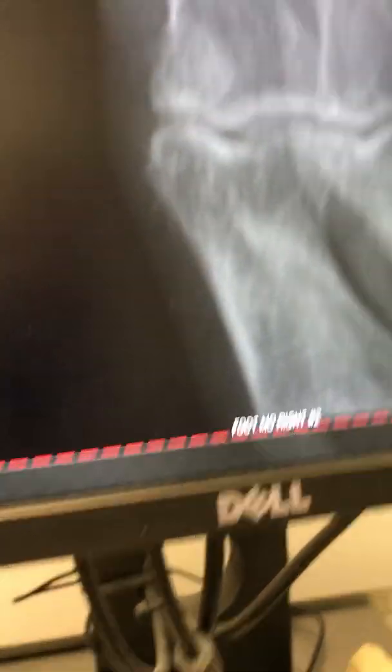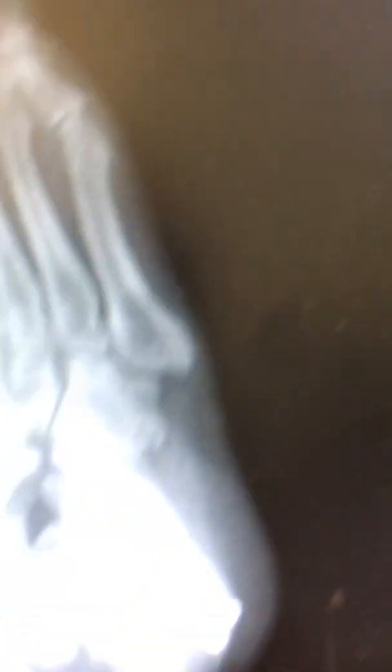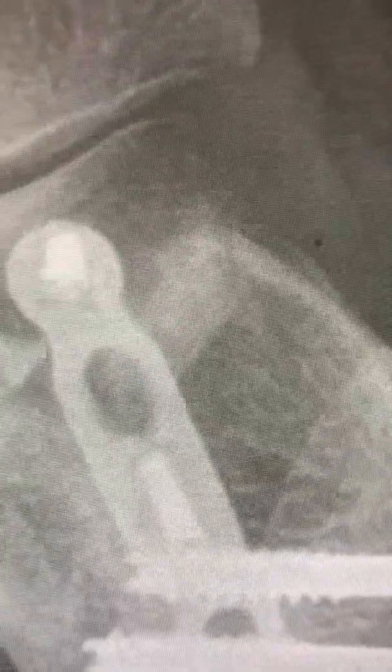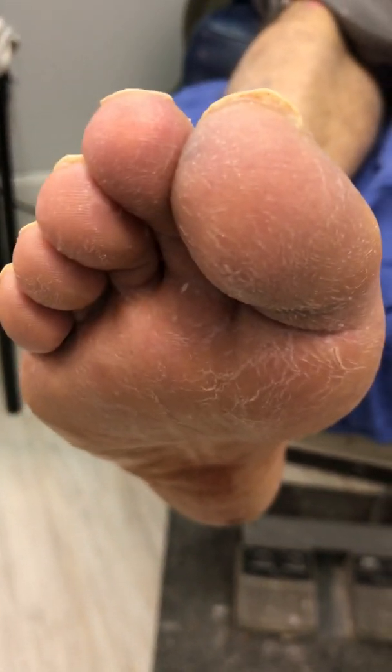When we look at the graft, as we can see right there, it's a fairly large-size graft and it's stabilized with what's called a neutralizing plate. Some people use staples, others use pins, others use screws — you're trying to relieve the compression forces off the graft to avoid crushing it. Otherwise, this looks great. Flat foot reconstruction.